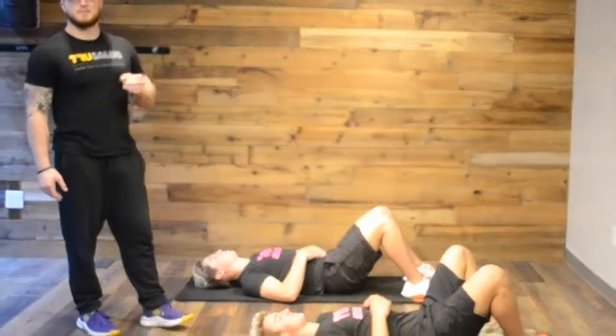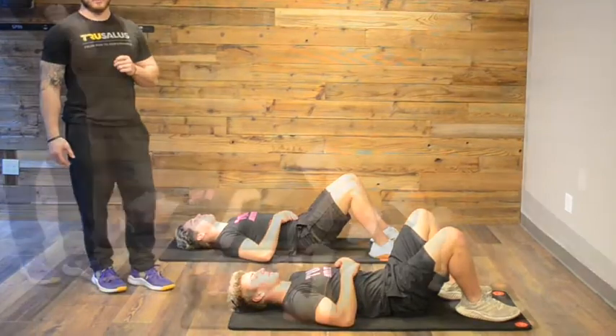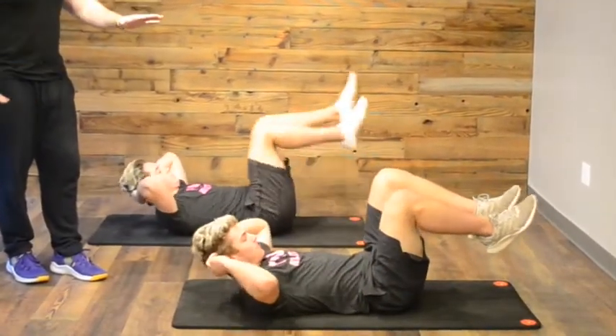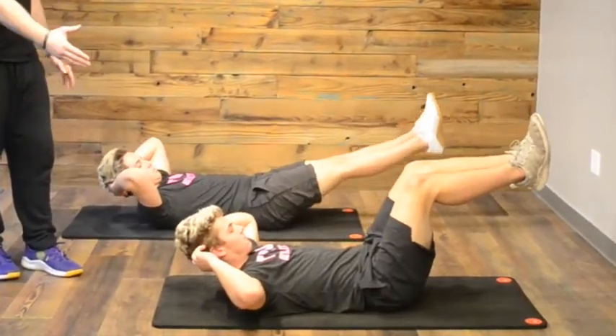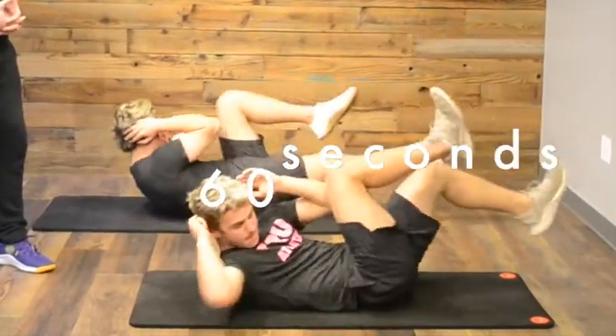Alright, we've got them supine to start, laying on their back. The first thing we're going to do is a minute with bicycle crunches. Hands behind the head, legs straight off the ground. Then we're going opposite elbow to opposite knee. Bring it all the way in, all the way out, straight each time.